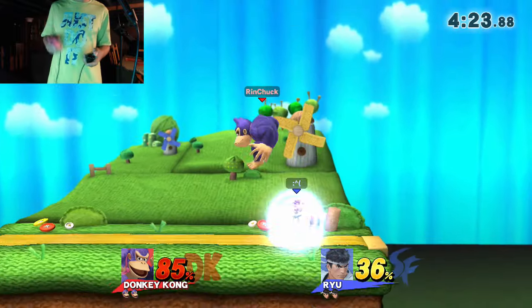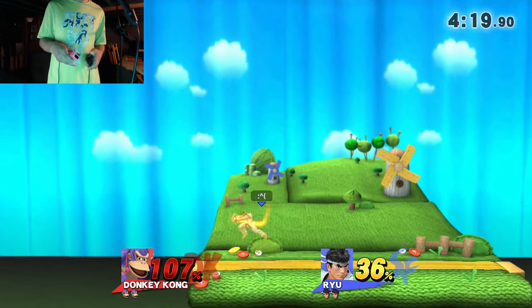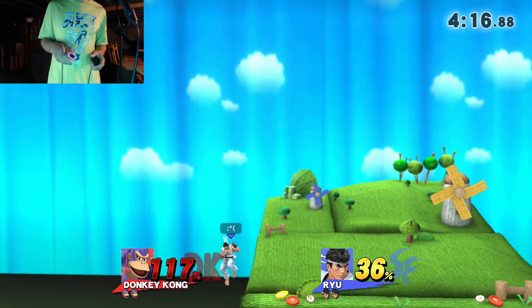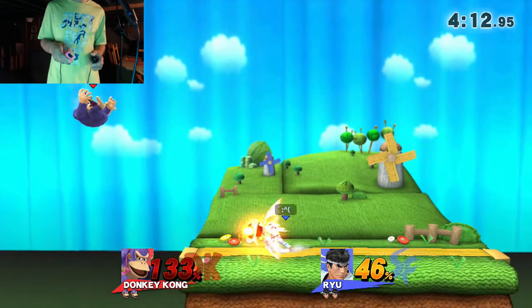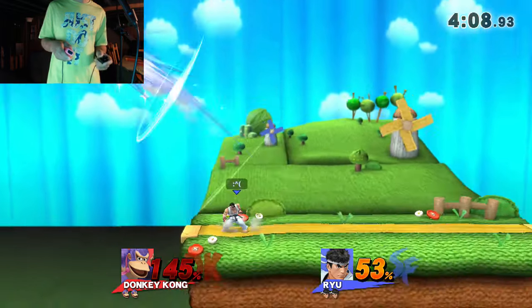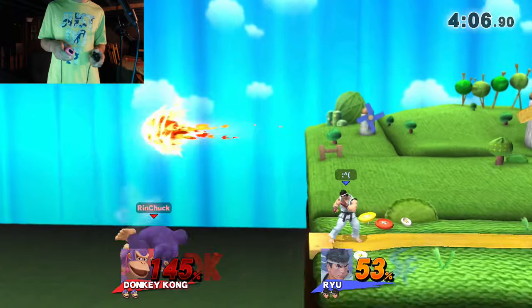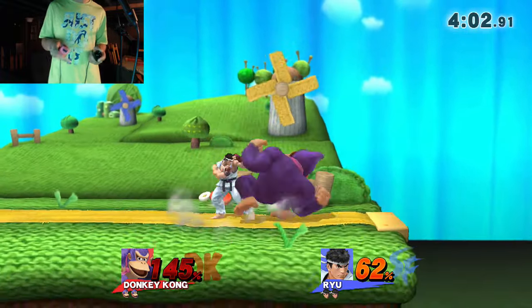I usually do play with tap jump on my actual controls. Could not super armor that. I think I can come up with a ding-dong. I almost just broke the shield and I probably wouldn't have been able to punish it since I'm bad with these controls.